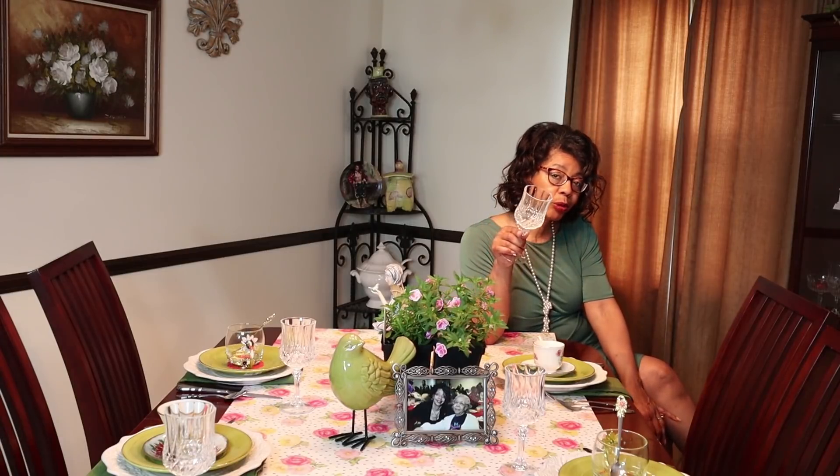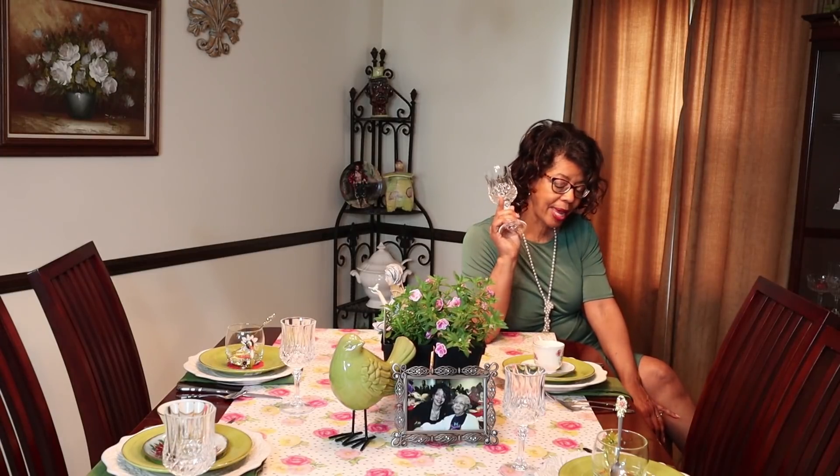Let me bring you up a little bit closer so you can see the tablescape better. When we look at the place settings, I'm using the ivory plates as the charger because this is just going to be a little dessert tea. We're going to have some desserts, we're going to have tea, and we'll also have some mimosas made with a little bit of champagne. That's why there's only one piece of stemware on the table along with our teacups.